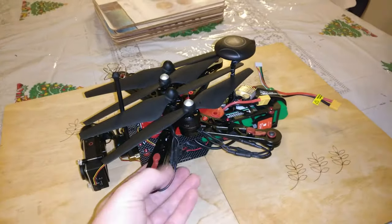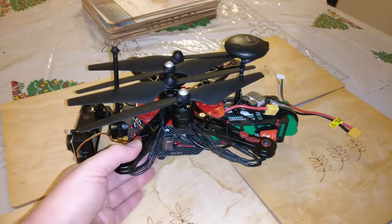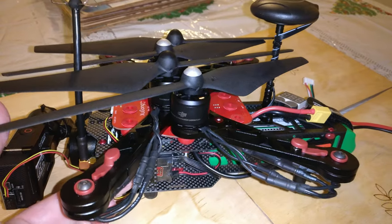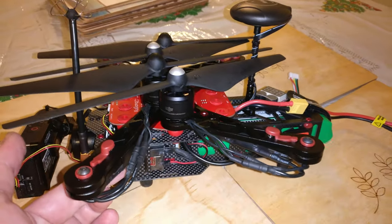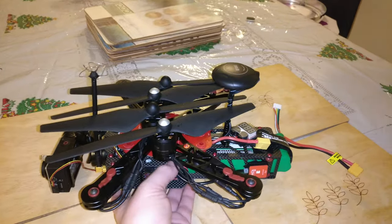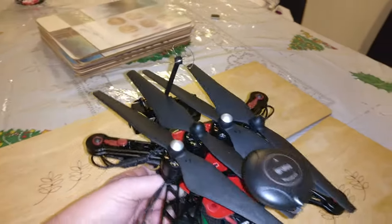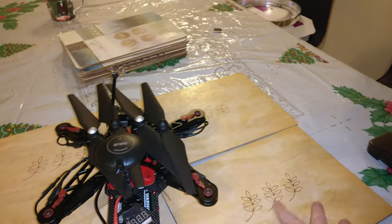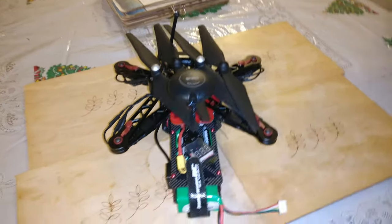As you can see it folds down very nicely, and I've got the 2312 800kV DJI E305 motors and the carbon composite props on this one. I did have the original props, however there's a little bit of flex and I think it caused some problems with the gimbal stability.